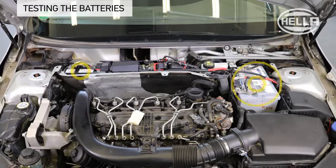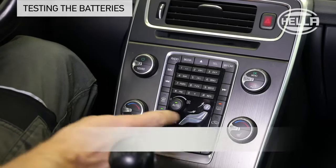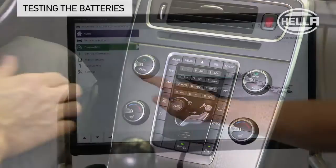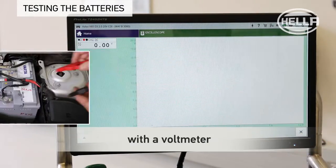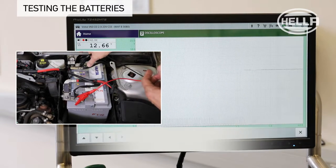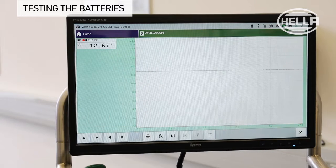Before starting the alternator test, the batteries should be tested first. All electrical consumers on the vehicle must be switched off. The charge condition, or the open circuit voltage of the starter battery, is measured directly at the battery poles. The set point for the battery voltage is between 12.4 and 13.2 volts. In this case, the measured value is okay.